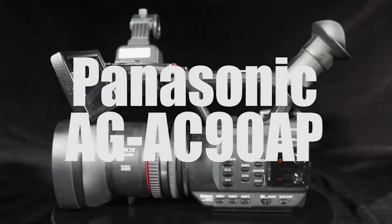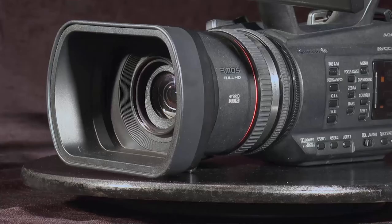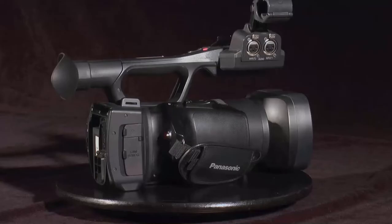This is the Panasonic AGAC-90AP video camera. The Panasonic is a high-definition camera that shoots in 1920 by 1080 resolution. That resolution is the same quality used in broadcast television.